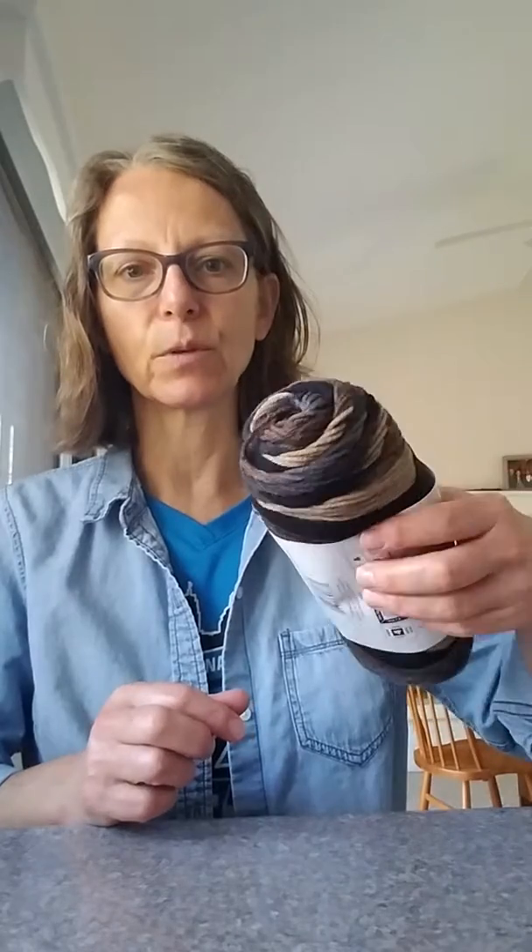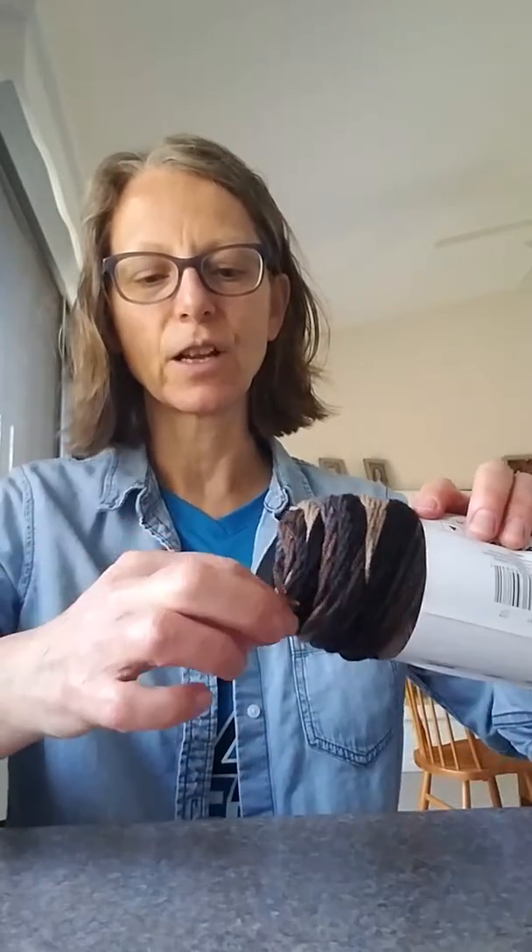Most yarns will have what's called a pull skein. When you start with your new skein of yarn, on one end there will be a little piece of yarn sticking out and you pull from that end. That way as you're crocheting your ball doesn't roll away from you. As you pull, at first it might be a little bit tight but then it gets easier as you go through your ball of yarn.